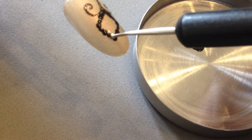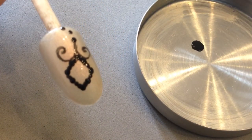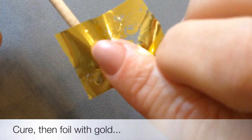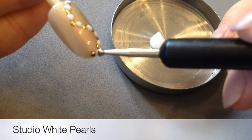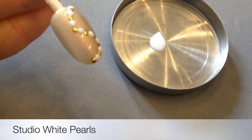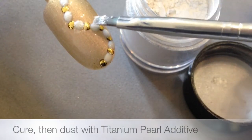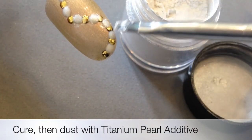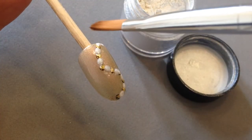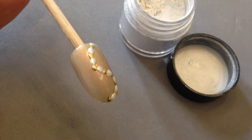Once I've cured the Blackpool on both these nails, I take some gold foil and work that in. Then I take Studio White and bead in the little pearls in between. I cure it and then dust in titanium pearl additive, making sure you get any excess away with a dry brush.